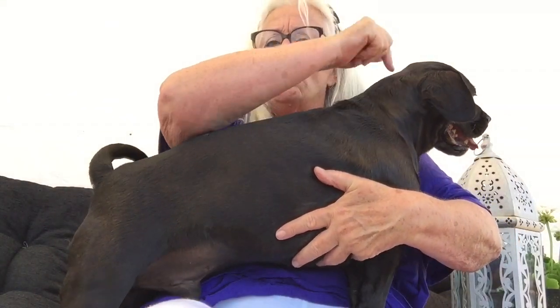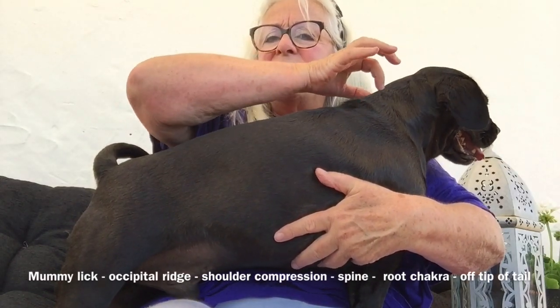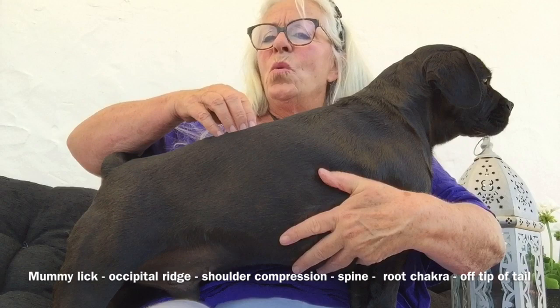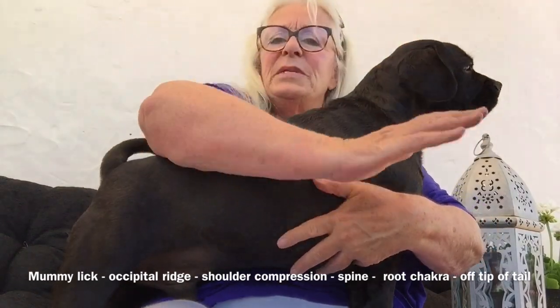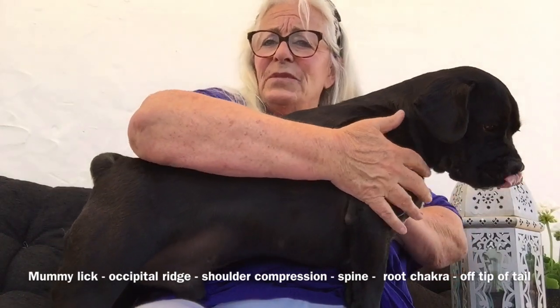So you're going to work from the mummy licks and the ears, around the occipital bone, and then just put pressure in whatever way you want and however much pressure your dog wants — all the way down the spine, either side of the spine and off the tail. Pay particular attention to the shoulders if they're powerful like him; he runs a lot and he's very developed.